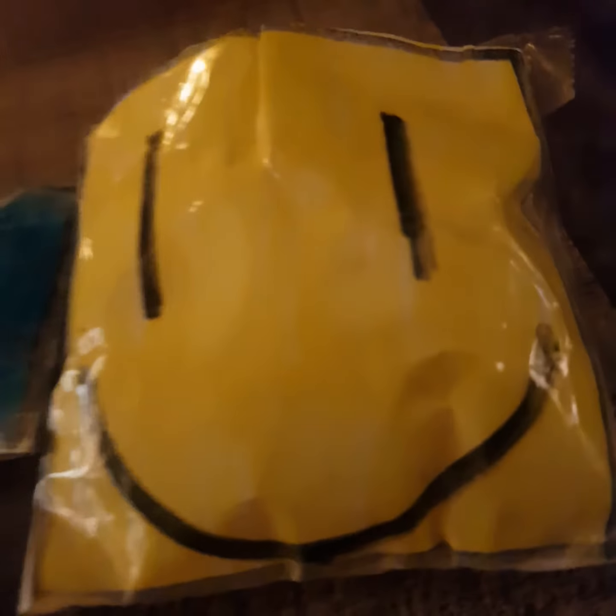This one is filled with a Minecraft one and a Doritos one. This one is just a default smiley face — I think it's the Roblox default face, and it's also used on Facebook. So yeah, these are really good.